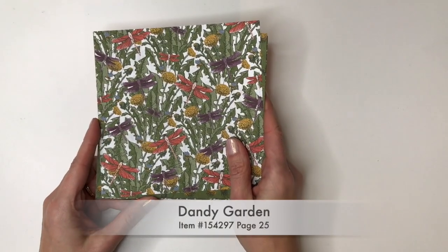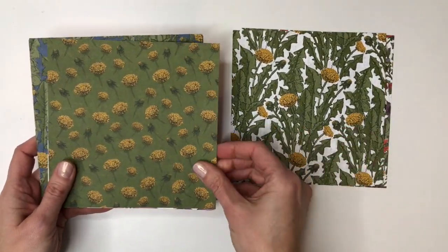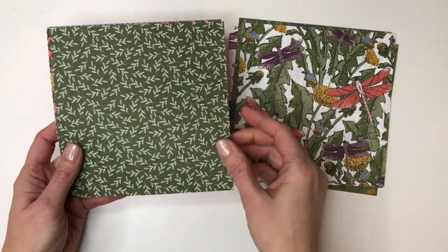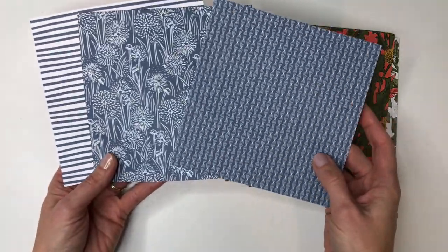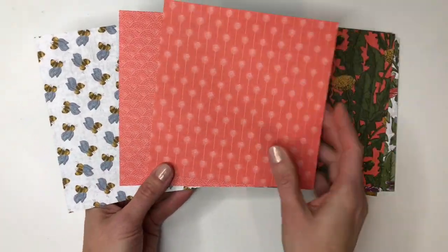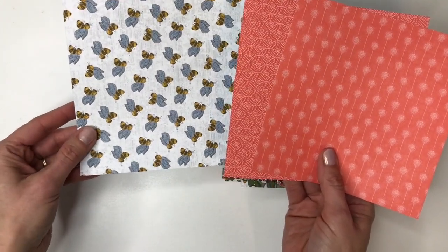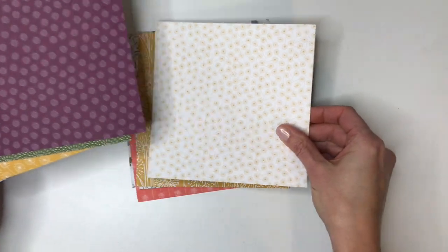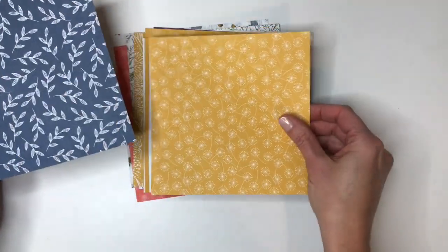On page 25 is the Dandy Garden paper, and this is 6x6 paper. This is not my favorite — in fact, I think some of it is quite ugly. But there are some nice pieces. This dragonfly piece is nice. This is a nice basic piece that can be used. And then they have these beautiful papers at the end that are my favorites — blue, pretty, super nice. These two are my other two favorites. Then there's a pattern I'm not loving. But there are some nice pieces in here, and you could make some nice cards with this. We all have different styles, so maybe this will be your favorite pack.